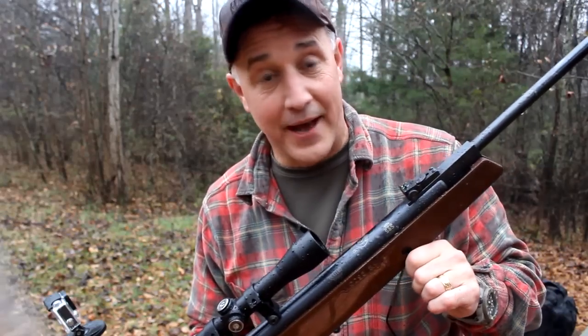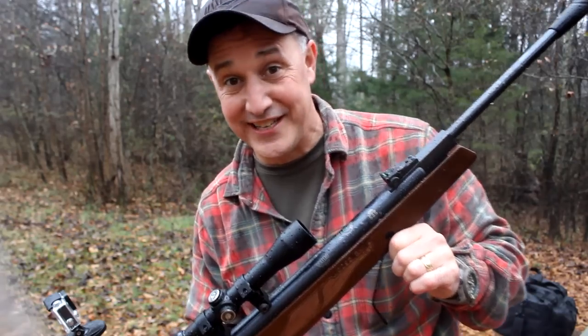Yeah, I'm nuts — I'm out here in this rain. Crazy. Guys, I don't care if I get wet, it's these cameras. You may see very few SHTF reviews after this video.